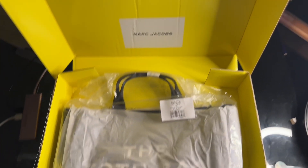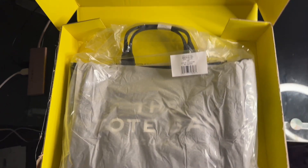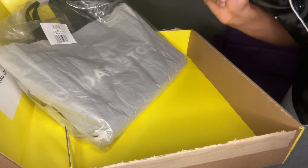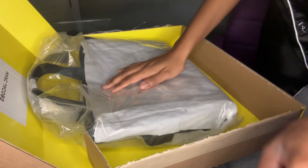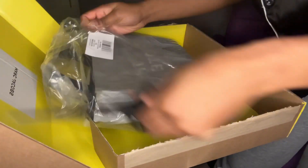Okay, first y'all can see the little Marc Jacobs thing right there, and then y'all can see the bag itself — doesn't it look beautiful? The box is just yellow. We're gonna get into the packaging, so that's just the back of it. I'm gonna set y'all up real quick so now y'all can see exactly what I see. I'm just gonna cut it.